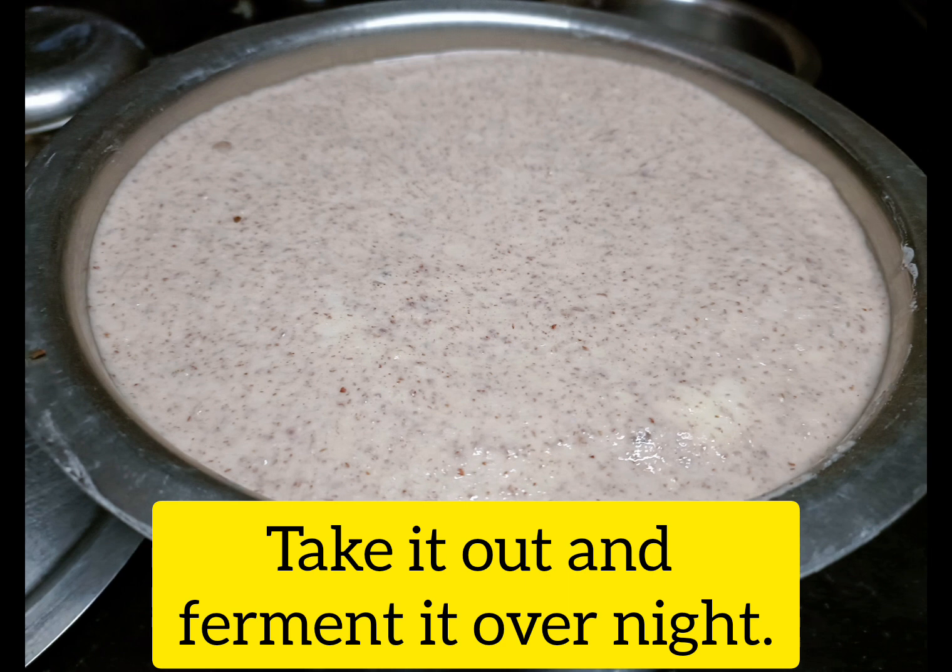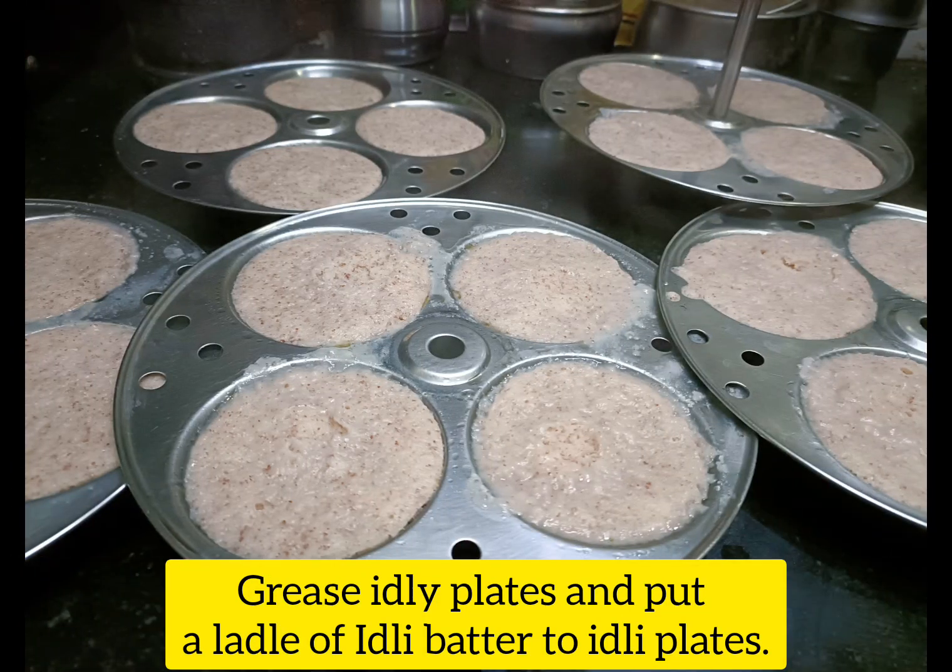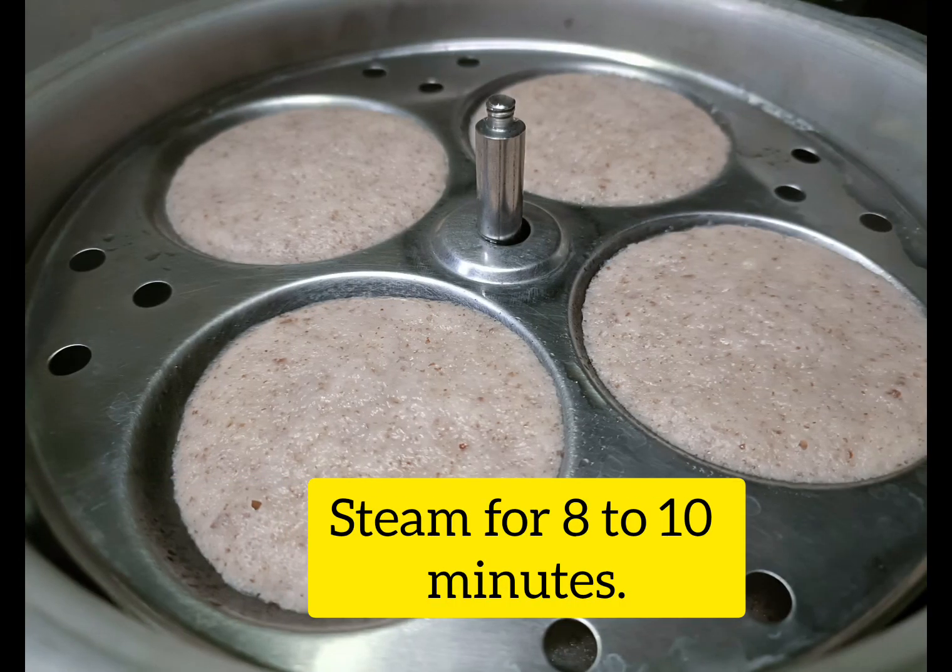We are ready for the first charge of the batter, and we will be the first full of it. So the batter is worth a while. We will mix the batter and mix the fuel of it and add another fruit and medium heat to weaves.